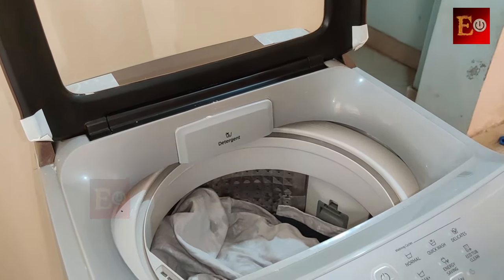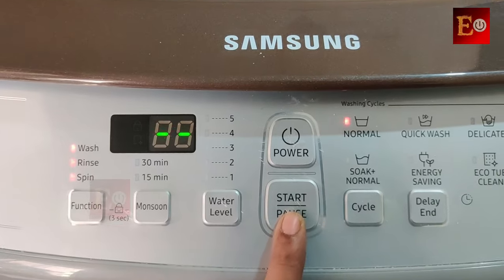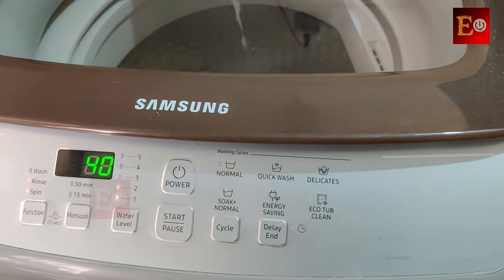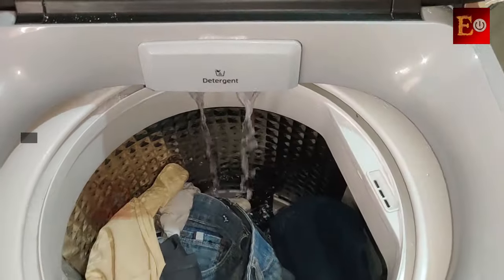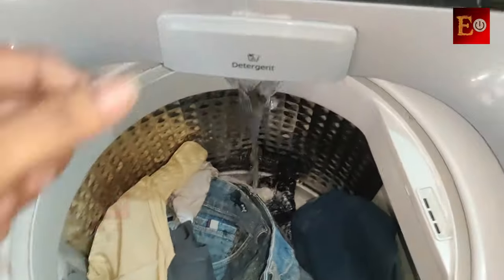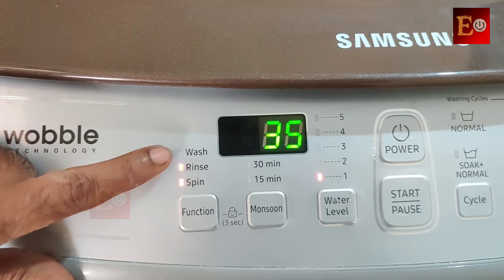Now I am starting the machine after adding the detergent. I have made some videos about how to use softener in some other washing machines also, and I have given those video links in the description. If you have any doubts, you can also comment in the below comment section. Okay, here the wash cycle has started with the detergent, and here it is indicating the wash cycle.